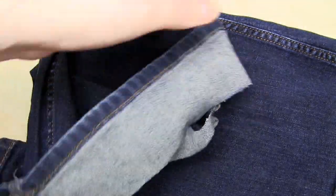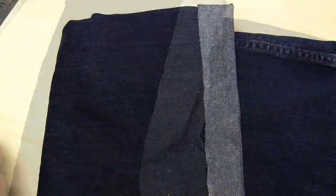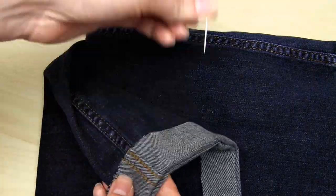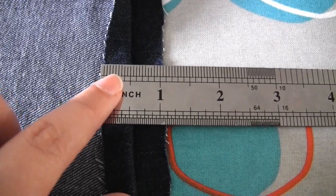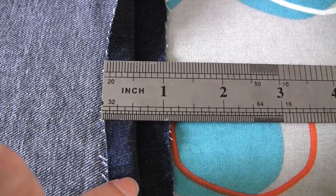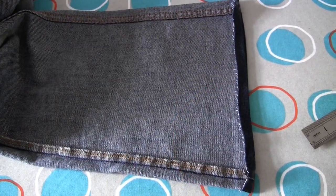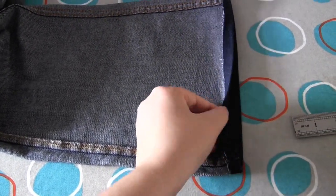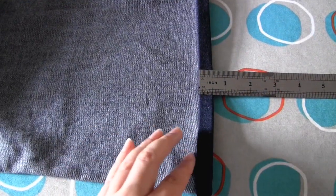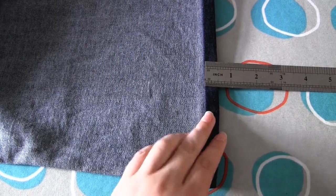Once you've done that, you can remove the sewing pins and turn the jeans inside out. Now it's time to go over to the ironing board. You then need to fold over the edge of the jeans outwards by half an inch and press with the iron. Then you do exactly the same again — fold the edge of the jeans over by half an inch again and press with the iron. This creates a double fold hem.